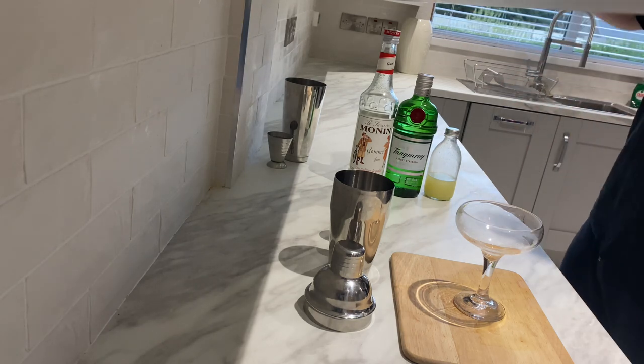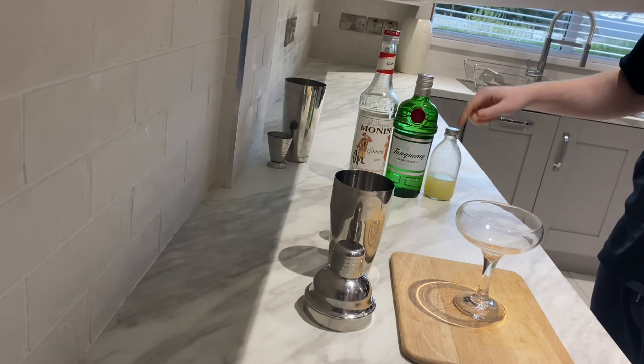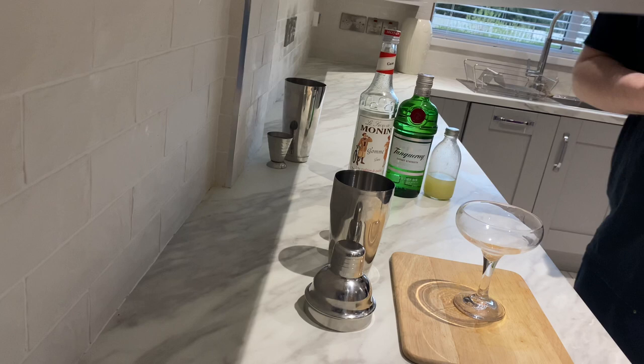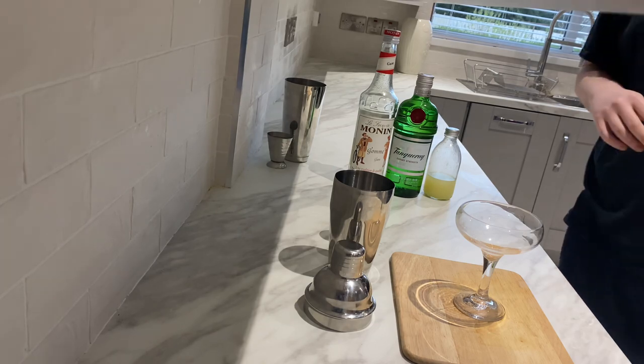This is a three ingredient cocktail like I was mentioning. It is simply simple syrup, gin and lime juice. I'm using fresh lime juice, but store-bought does the same job — which is not going to taste as nice. Anyway, let's get straight into this one, this is going to be a short enough video.